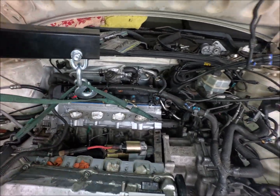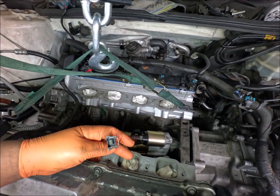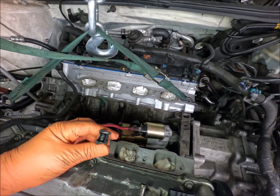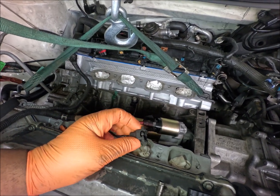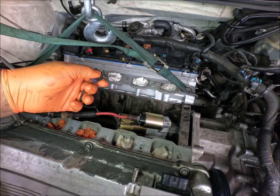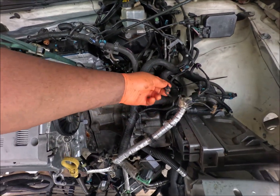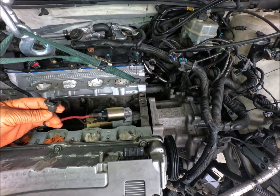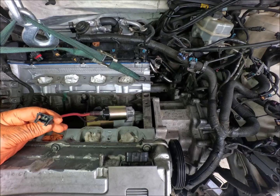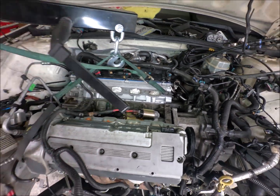I'm going to show you some bull stuff — how GM makes things unnecessarily difficult. Why in the hell would you put this crazy clip on here like this? Why can't you just make a regular clip where you push the button, or a regular lock where you lift up and unlock? They put this thing on a damn knock sensor connector. Do you really have to make it that difficult?